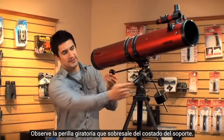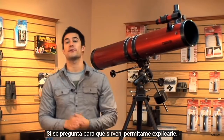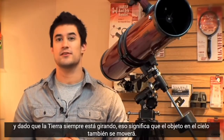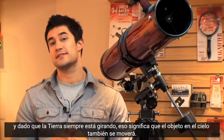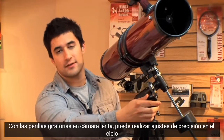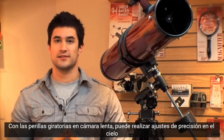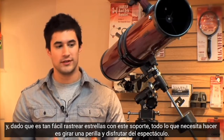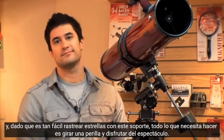Notice the turning knobs sticking out of the side of the mount. If you're wondering what these are for, allow me to explain. This is what we call an equatorial mount. Equatorial mounts are perfect for tracking stars. And since the earth is always rotating, that means the object in the sky is going to be moving as well. With the slow motion turning knobs, you're able to make fine tune adjustments in the sky, and since it's so easy to track stars with this mount, all you need to do is turn a knob and enjoy the show.